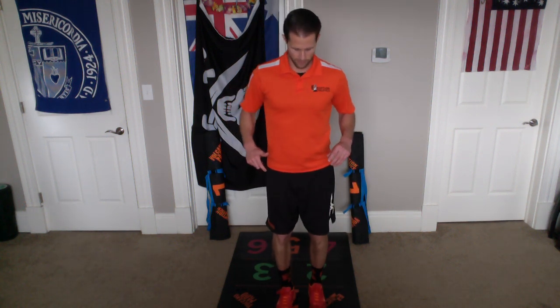Ready? And begin. 1, 1, 2, 2, 3, 3, 4, 4, 5, 5, 6, 6, 7, 7, 8, 8, 9, 9, 10, and 10. Excellent. Take a little break there.